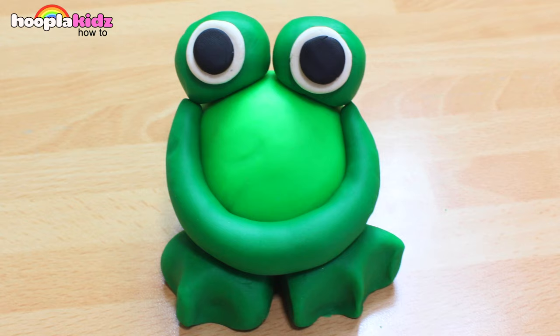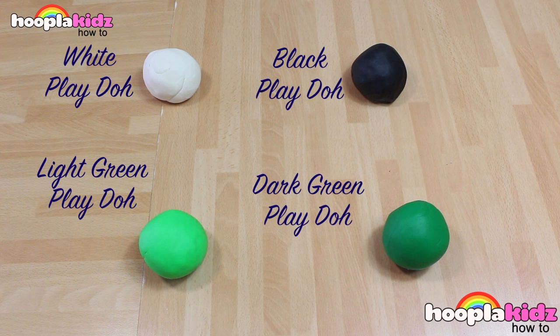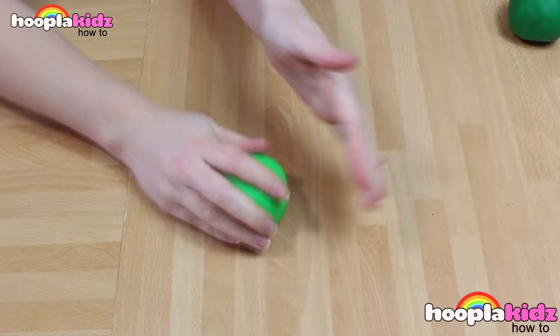Hello everyone! Welcome to Hoopla Kids How To. Today we are going to be making the cutest Play-Doh frog. How sweet is he? So for this, all you're going to need is white Play-Doh, light green Play-Doh, black Play-Doh, and dark green Play-Doh. So, let's get started.